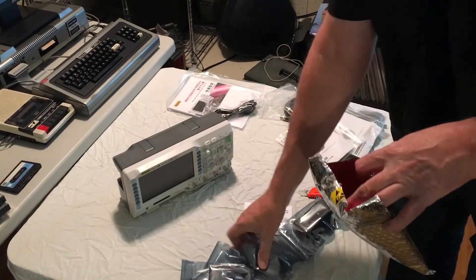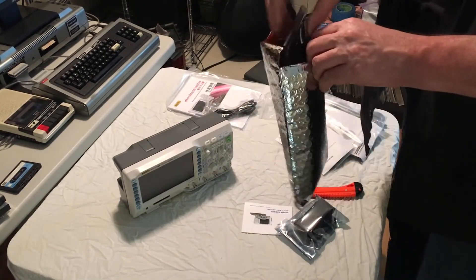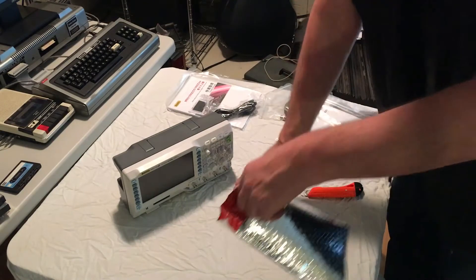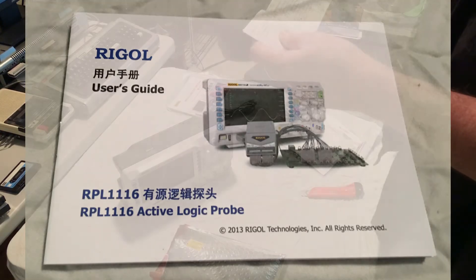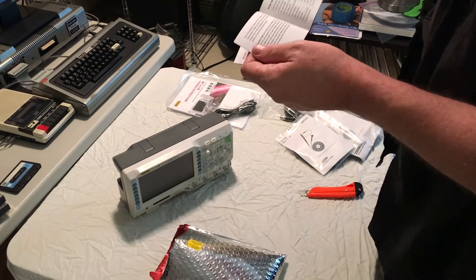Let's put this all back in the little anti-static bag. We also have the active probe manual — the second half is in English. It covers how to connect it, methods of using it, getting the signals, and setting it up.